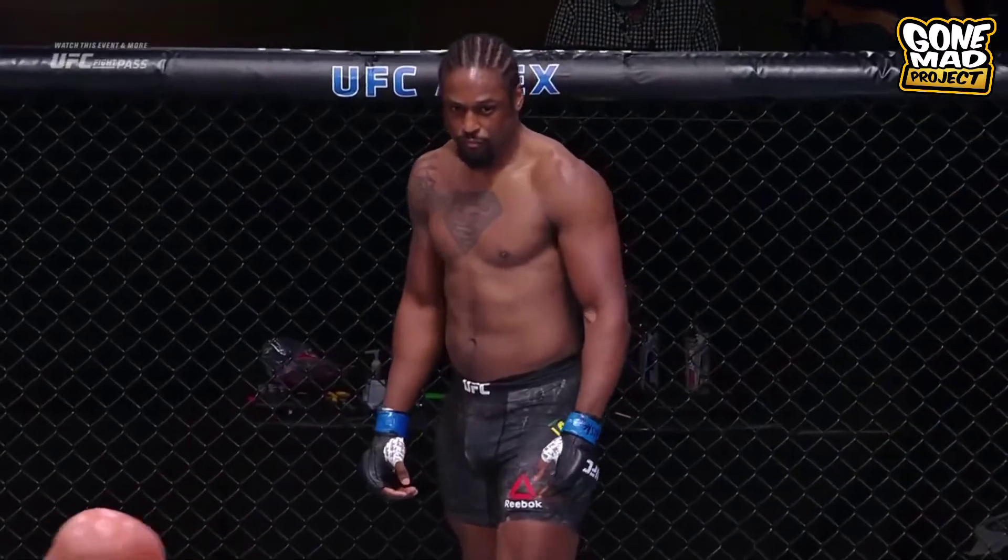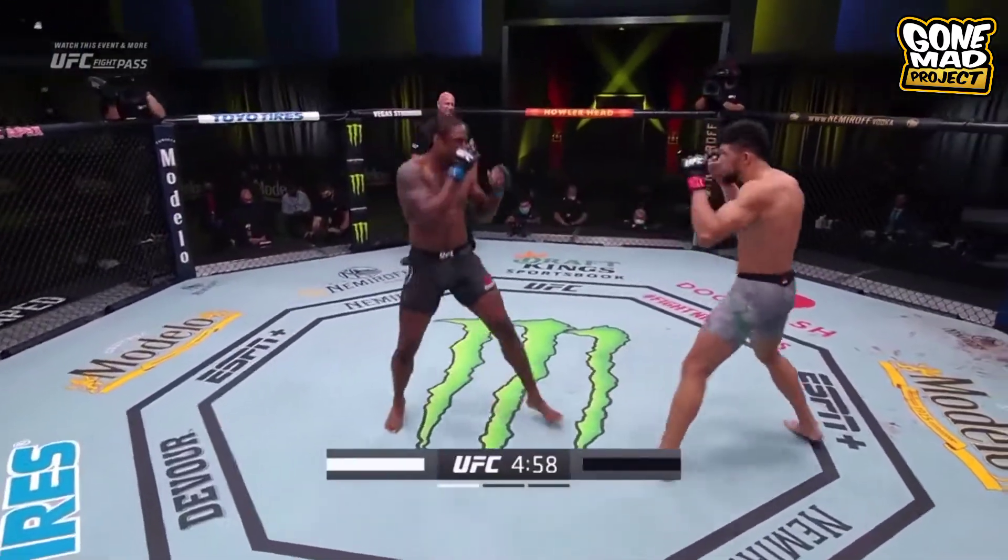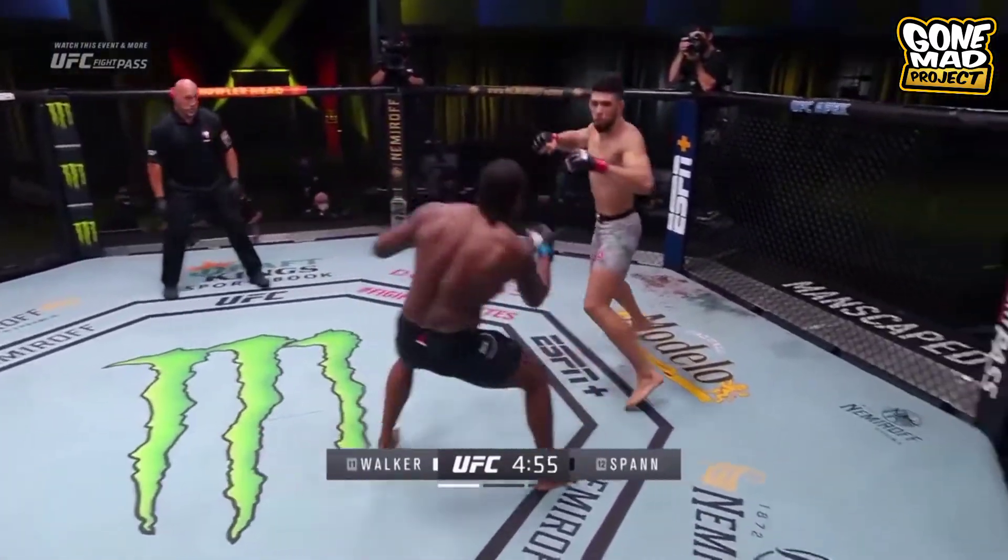All right, you ready, sir? Are you ready? Let's go, gentlemen. Ryan Spann is in black, Johnny Walker is in white.